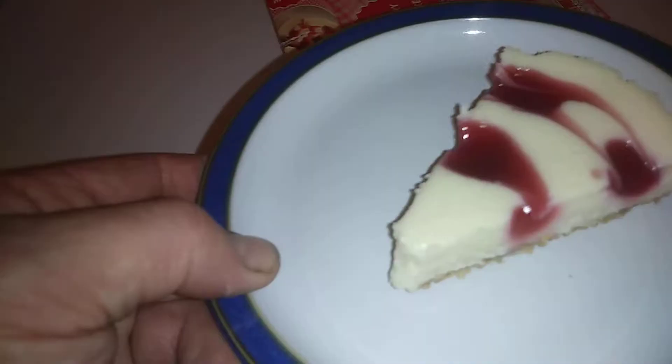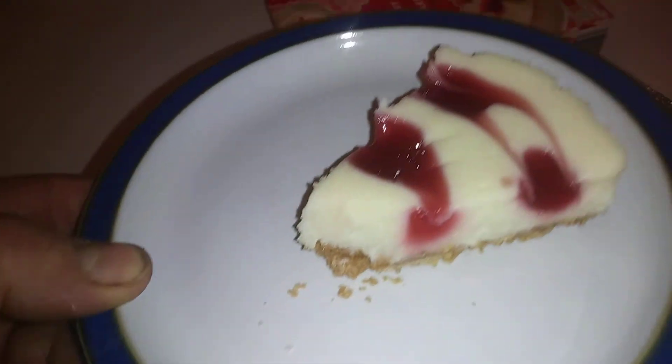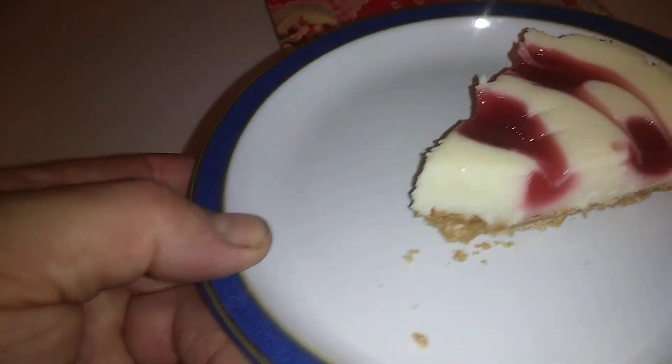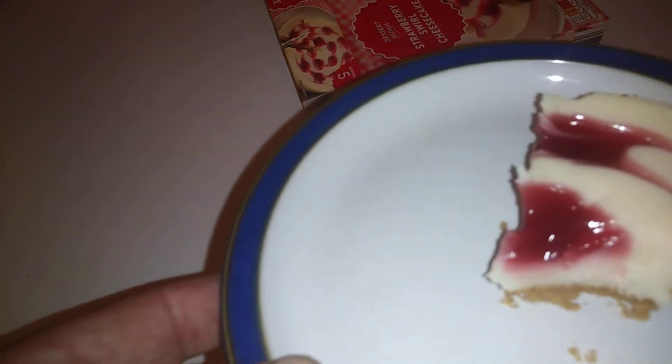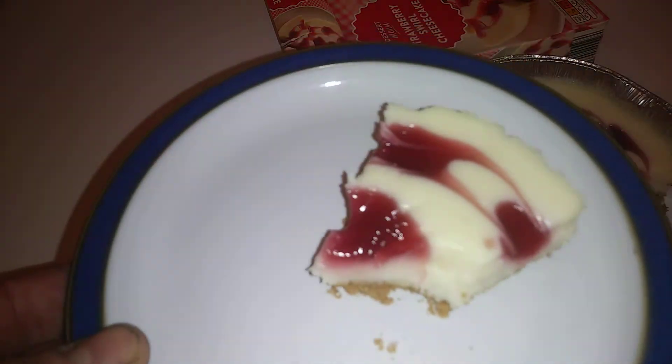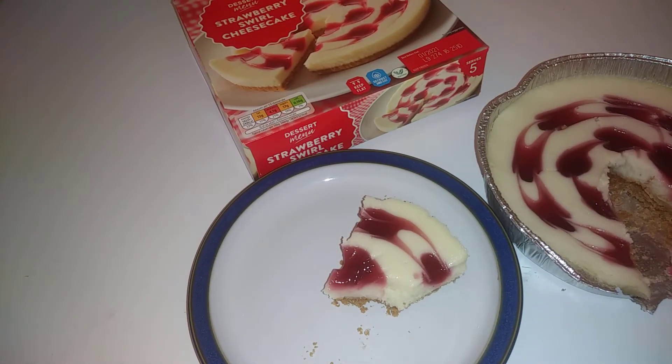So I'll get a fork now. You can see you've got a nice strawberry going on - let's taste it. Mmm, I'm going to try a little bit more. That is nice! I'd say that is slightly better than Miss Molly's. I didn't think I'd say that, but it's a different winner guys - 65p from Aldi.